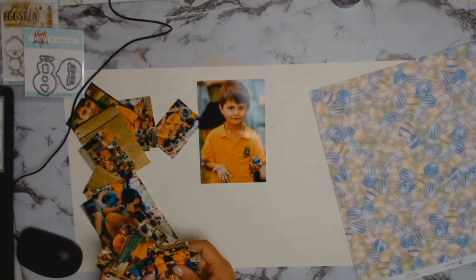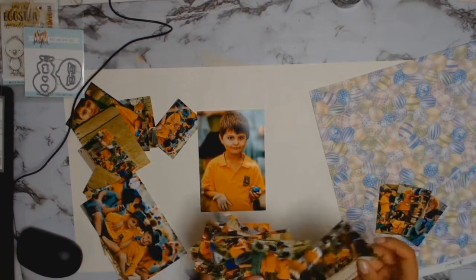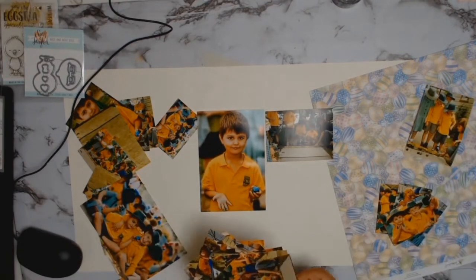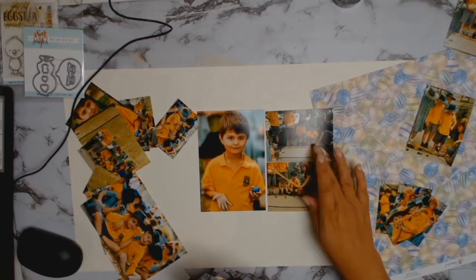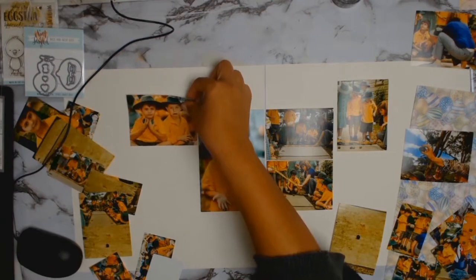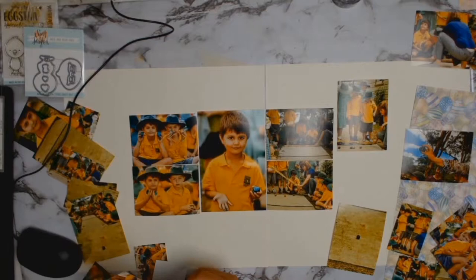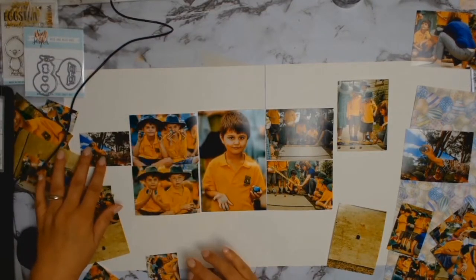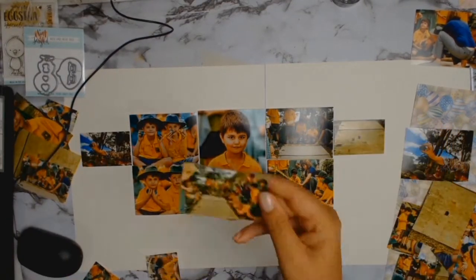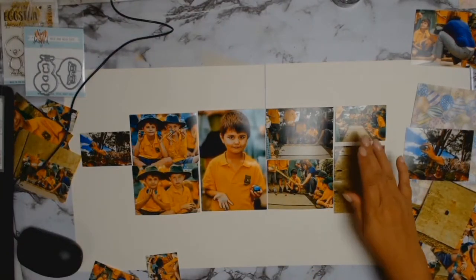Whenever I know I'm going to do a double page layout I like to get my photos developed in various sizes. I normally develop a few of my main ones in 4x6, then I get some developed in 4x3, and I also have some developed in 3x2. That way it gives me lots of scope and I can play around, because as you know I don't really pre-plan my layouts — they just develop on their own.